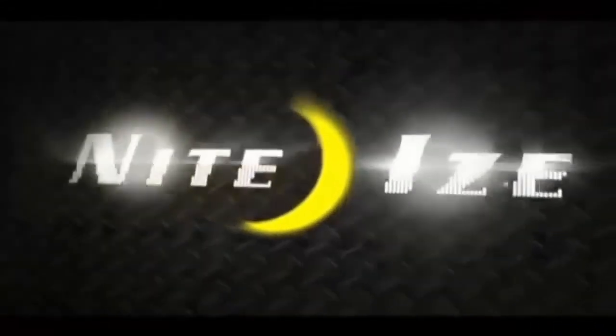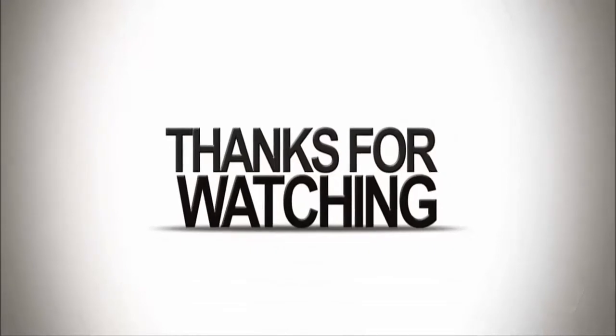NightEye's products stand for innovation, creativity, and quality. Visit NightEye.com.